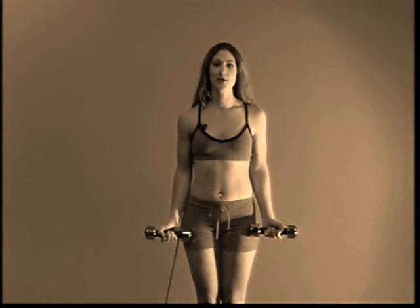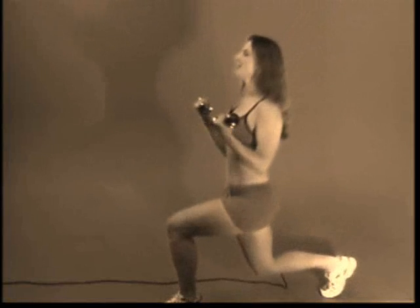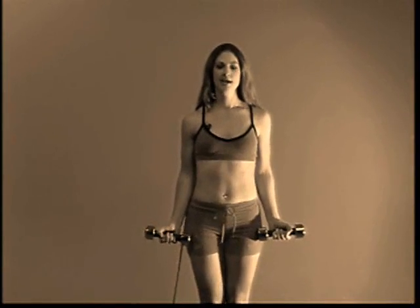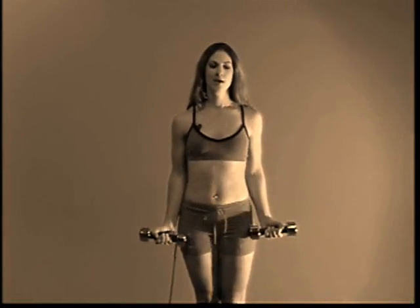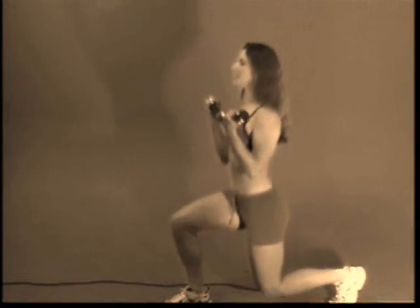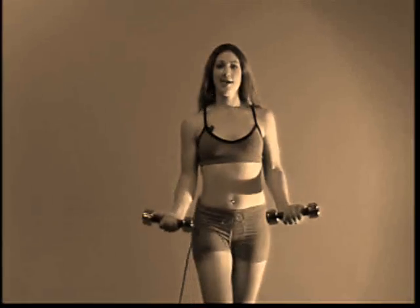Some key points to make note of are: first of all, that your abdominals and lower back are very tight, your posture is good, and your knee is not going over your toe. When you're doing this exercise, you're engaging all of your leg muscles, your abdominal muscles and core, and your biceps.